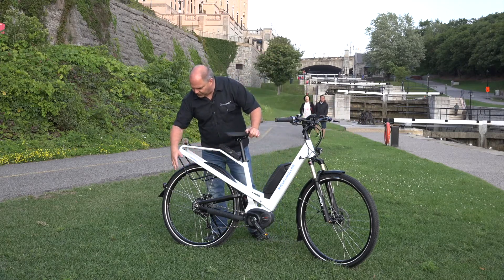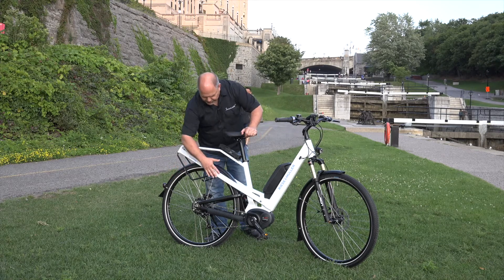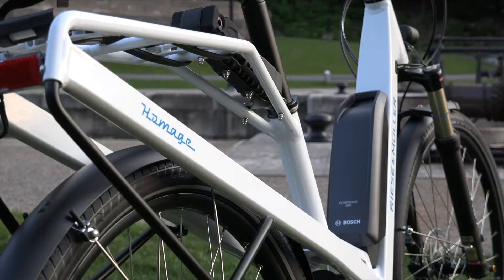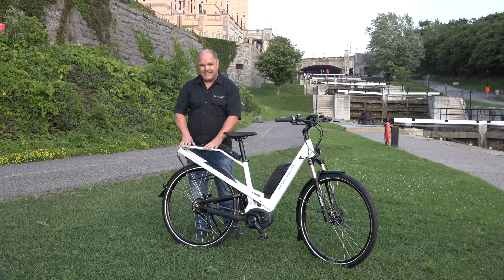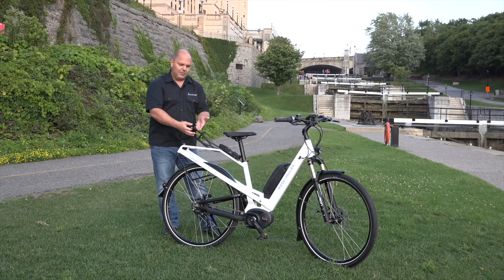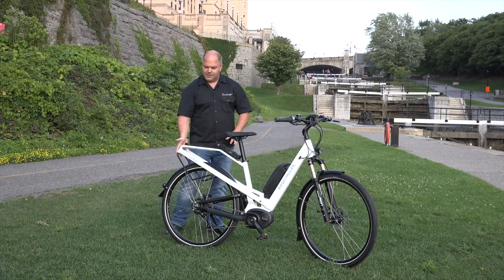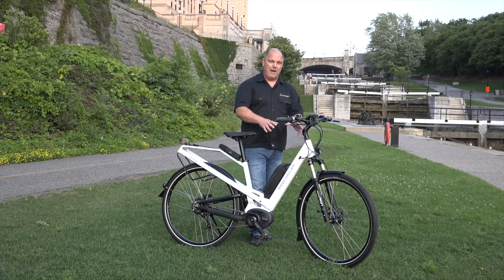Moving towards the rear of the bicycle, we have the rear mudguard — just like in the front, it's SKS, made in Germany. We also have this beautifully designed integrated rear rack, which is something Riese & Müller is really known for. It allows you to put any standard pannier bag on the rear, and it has a capacity of 20 kilograms of load. They even equip it with a nice adjustable rubber strap — quality throughout. The rear light is a Busch & Müller LED non-flashing light, in full compliance with national laws, powered off the battery in the front of the bike.